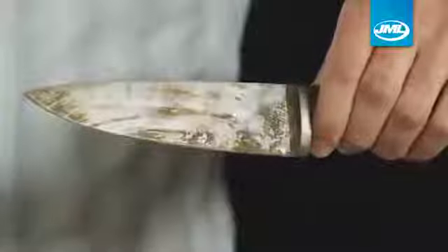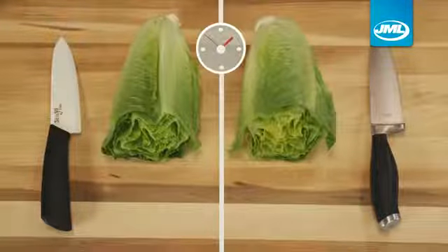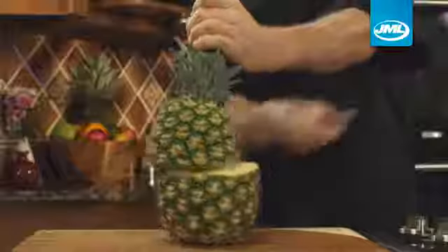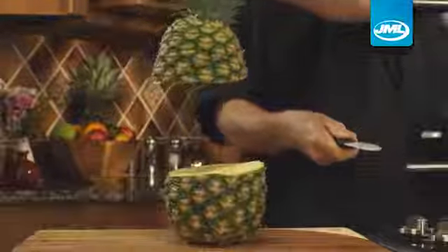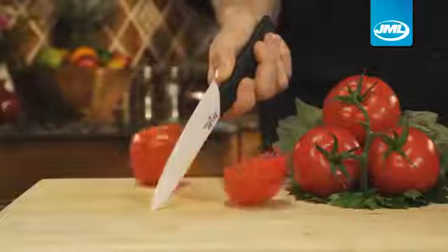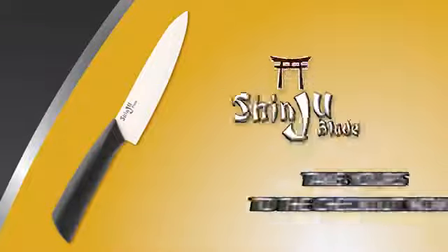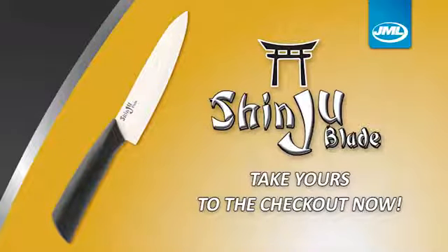Steel knives rust in no time. Shinju Blade is completely resistant to acids and oils, so it will never rust or discolor your food. Shinju Blade is one of the sharpest and best-performing knives you will ever use — we guarantee it will stay sharp. You can expect to pay up to $100 for a ceramic knife. Take yours to the checkout now.